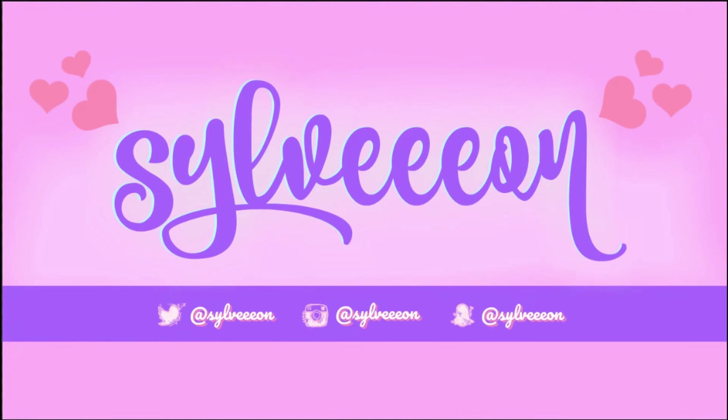Hello everyone, welcome back to my channel. Wait, I don't have lashes or lipstick — I'll be right back. Okay, there we go, now we have some color. Hi everyone, this is Cam once again, and welcome back to my YouTube channel. This is my second video and I want to keep this super short.